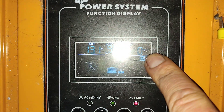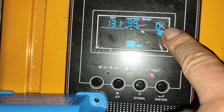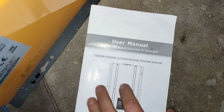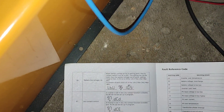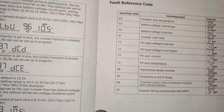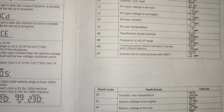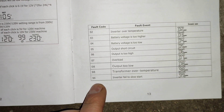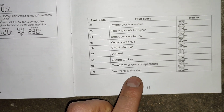Here you can see the output is 0 volt. So if I go in the manual on the last side, here you have the fault reference code. And fault code 99 is inverter failed to slow start.